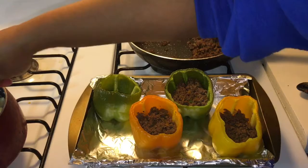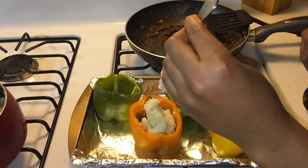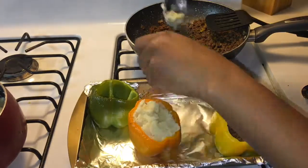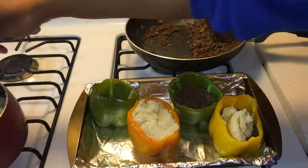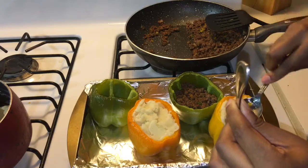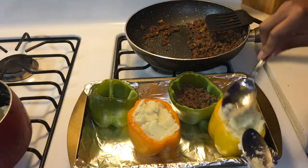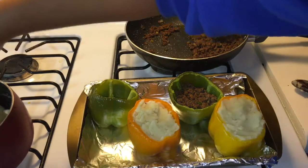Now I'm going to spoon the mashed potatoes over the peppers. When you put the mashed potatoes in, just pat it down. If you don't know how to make shepherd's pie, this is basically like a shepherd's pie but in a bell pepper dish.